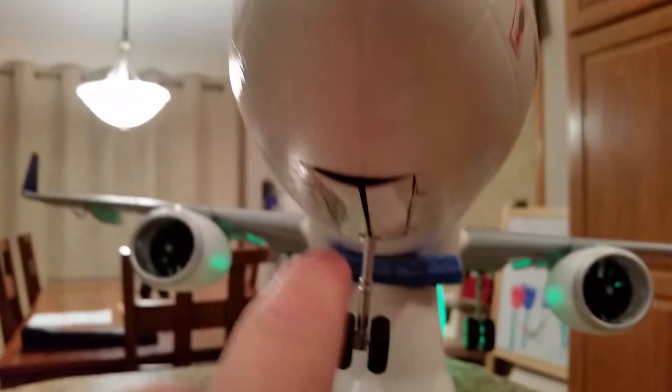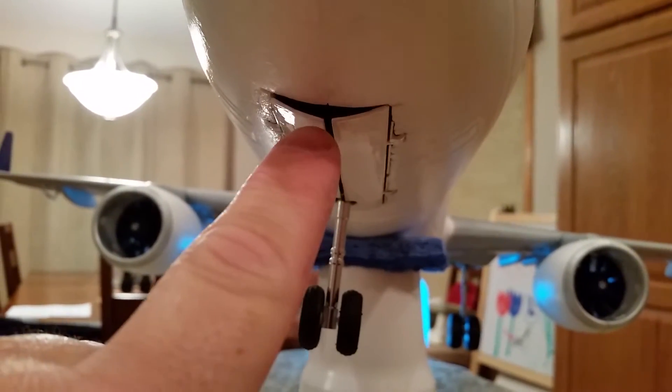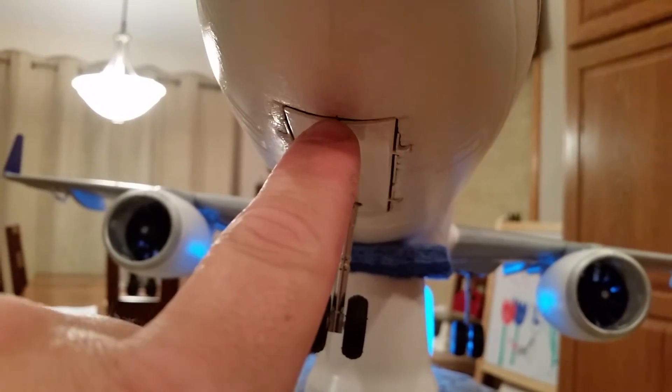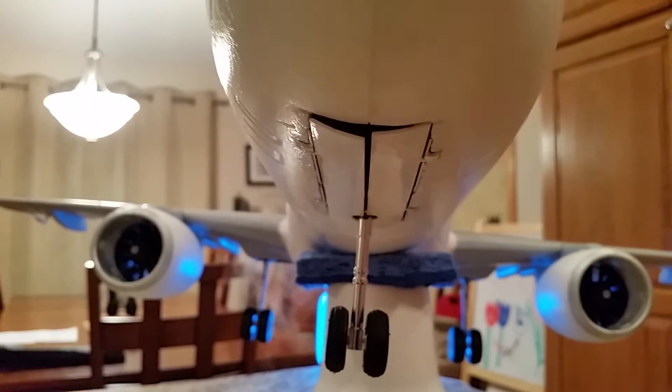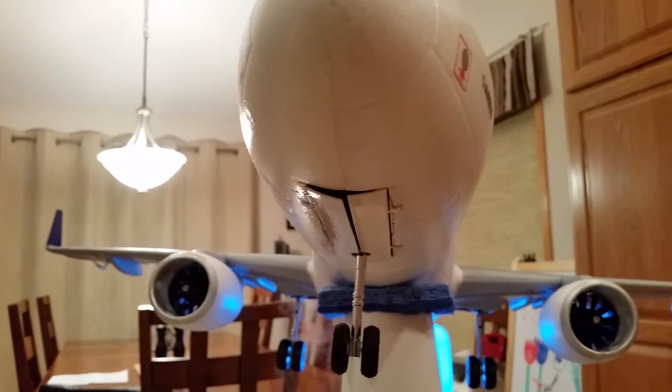Keep it simple, stupid, right? I do need to adjust the linkages on that door mechanism there. I just got to tighten those up and it'll suck the door closed a little bit better so we don't catch wind on this. I may also just heat it and bend the leading edge up a little bit so that as the wind pushes it, it will push the gear door flush.